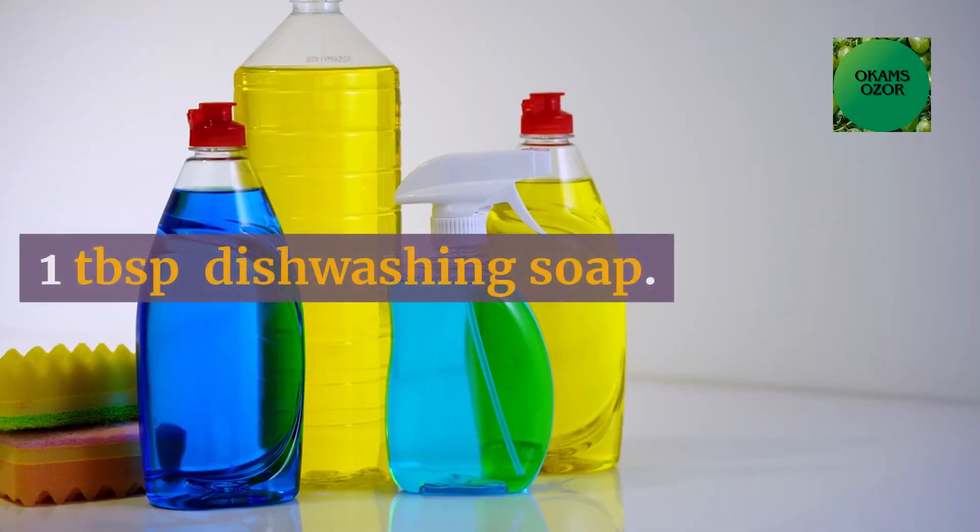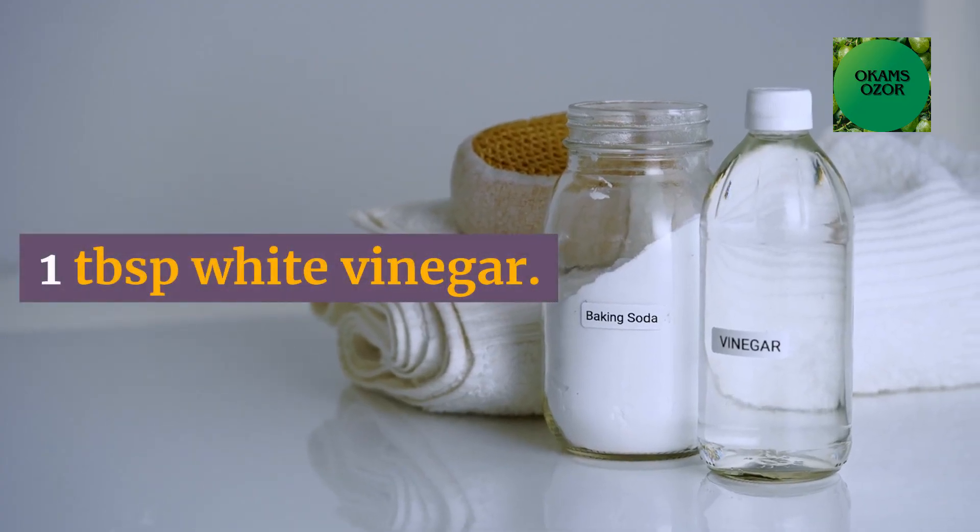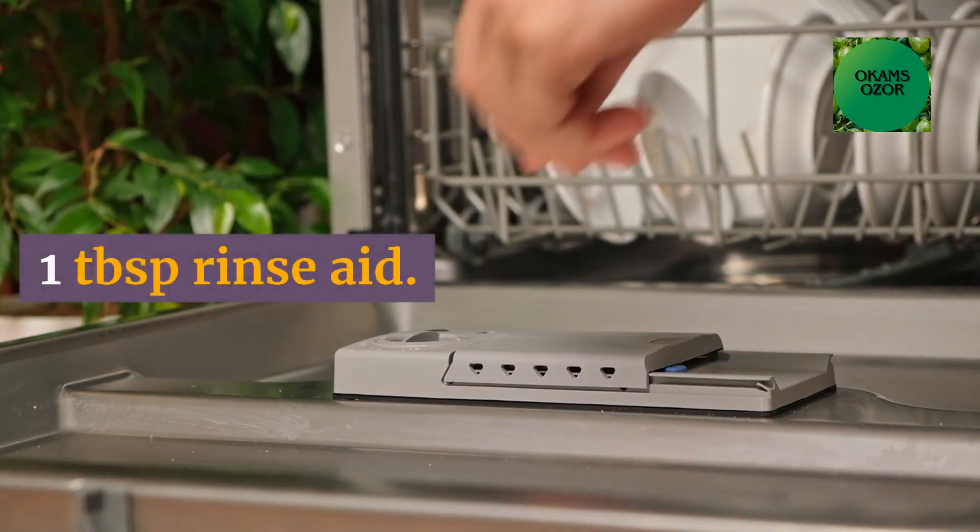Solution 3 ingredients: 1 tablespoon dishwashing soap, 1 tablespoon white vinegar, 1 tablespoon rinse aid, and 100ml warm water.